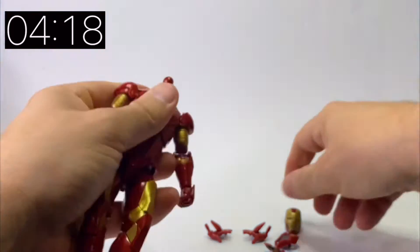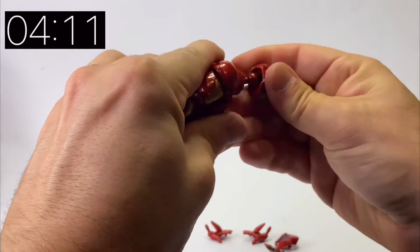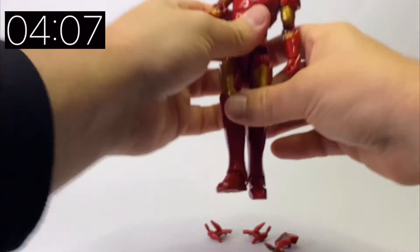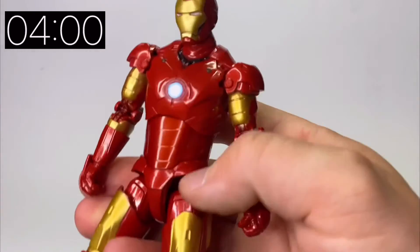If I just pop his head off — this is quite easy to pop off — but this one is quite hard to actually get back in. It might just be my figure or figures in general, but this one in particular is quite hard to put in. I've had to use quite a reasonable amount of force, but it didn't actually cause any damage thankfully.